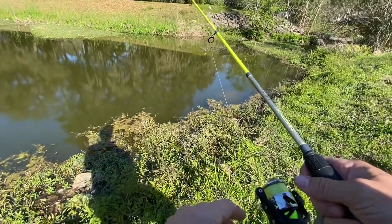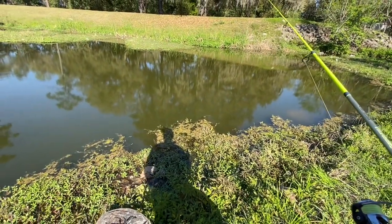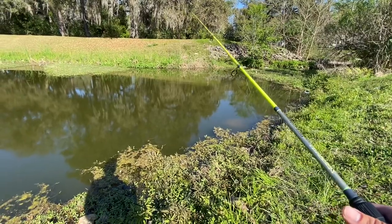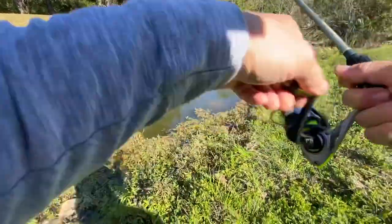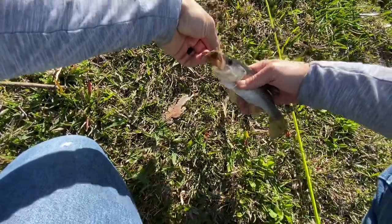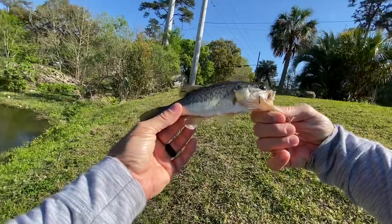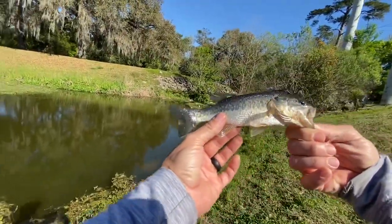I'm going to get out of here in a minute. Here we go — fish! Quarter pounder with cheese. Let's get him up here. Nice. He's just a quarter pounder — he doesn't even have any cheese on him. Good looking little fish though. Nice coloring on him. Let's get him back in there.